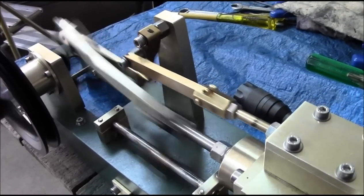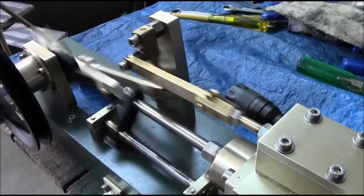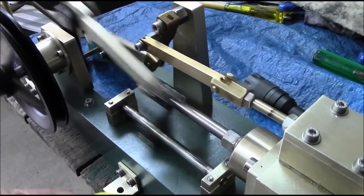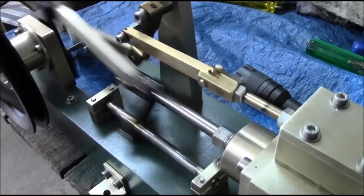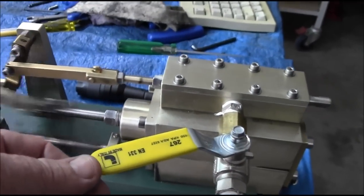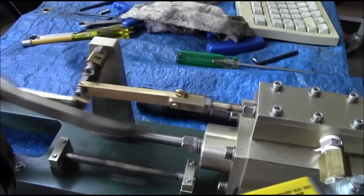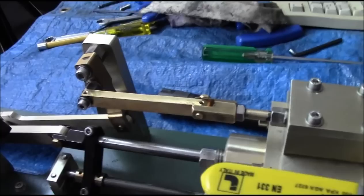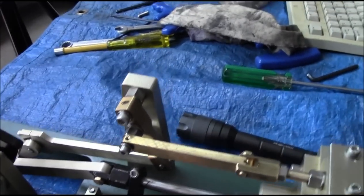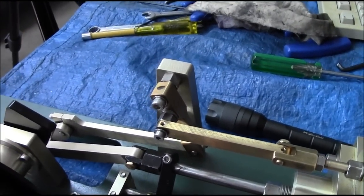40 pounds per square inch at the moment. If you get the stroke at the right point, it sort of self-starts.